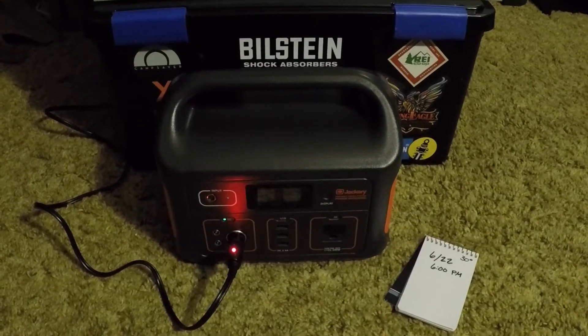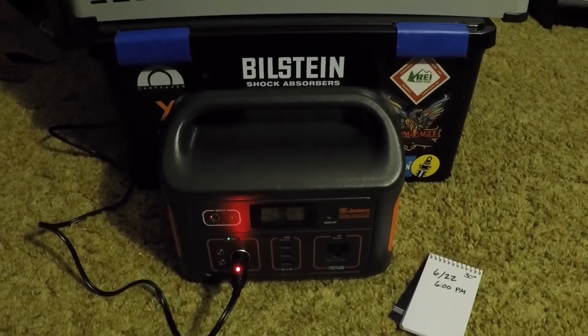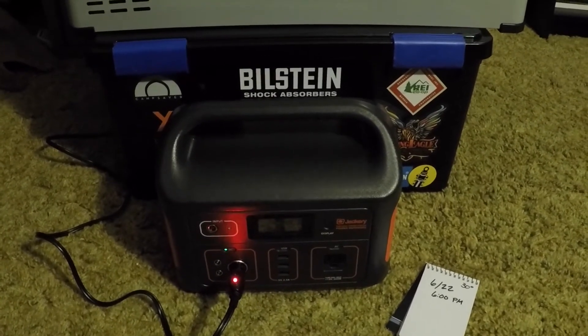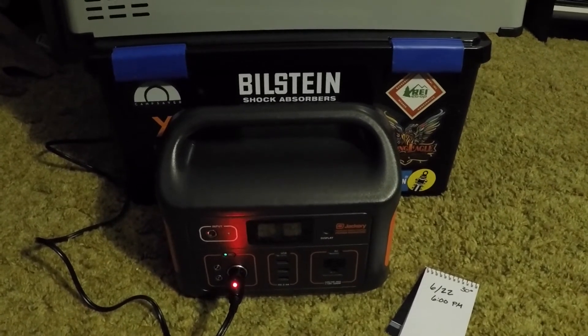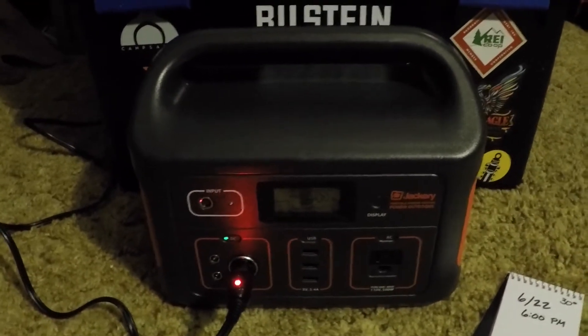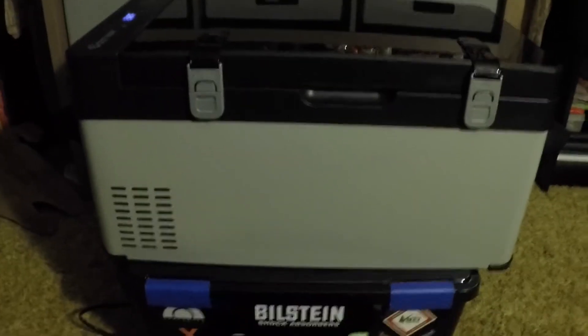I decided to do a little experiment. I was looking into getting a fridge for the back of my 4Runner since I do a lot of camping and road trips, without wanting to spend too much on one of the name-brand fridges. I came across this Costway — it's a 32 quart, decent fridge. I've been having it plugged in for about five days, and today in the mail I received my new Jackery Explorer 500, which I'm going to see how long I can run this fridge off of.